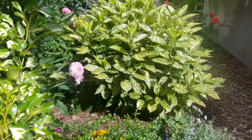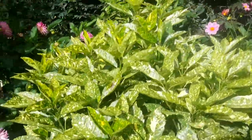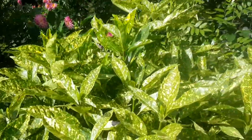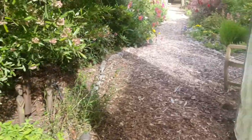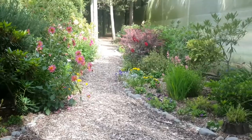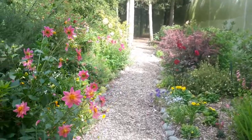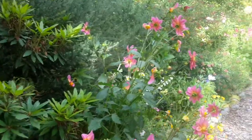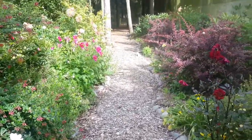Going down through here — the sun's just coming out — this is the other side and it's all nice and full. I want it to look lovely and colorful like this does down through here, so I'll pick up some plants and put them in at some point.